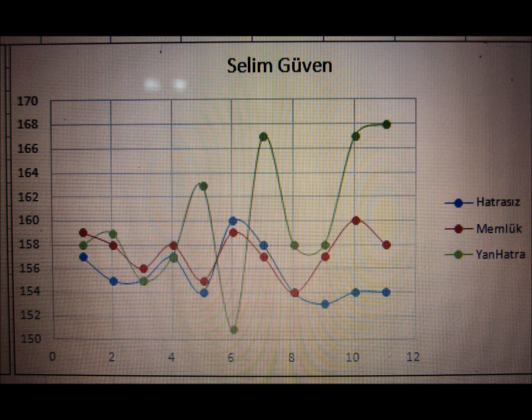For Selim, again the outward rotation of the bow is the most inconsistent in terms of velocities. And interestingly, the most consistent type was the Memluk HATRA, or tilting the bow forward.